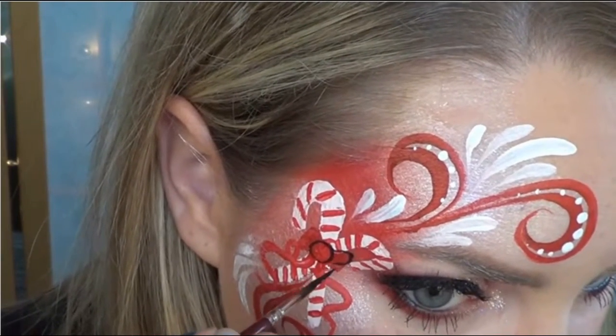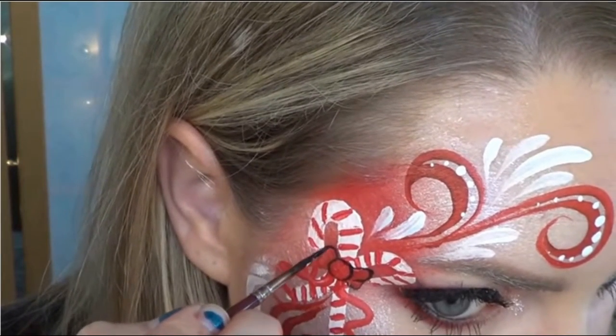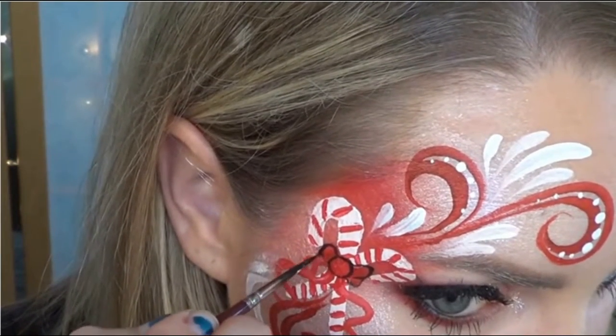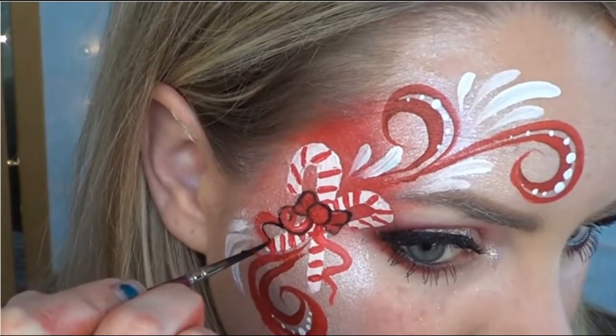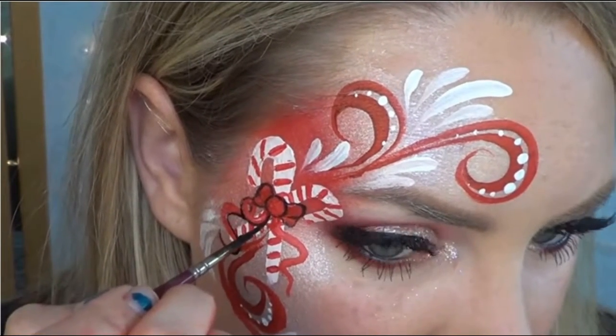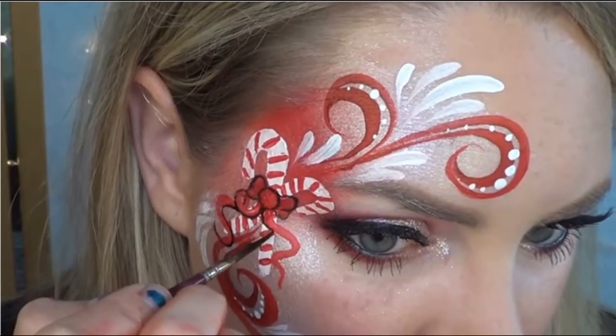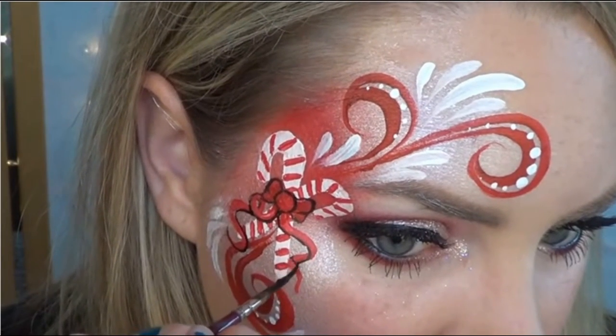Using a number one brush in Crivelin Black, I went along the bow and the ribbons, and very carefully outlined using only the very tip of my brush. Remember what is in front and what's in back when you outline — here I'm making sure to outline my ribbons in a way where I feel they would be overlapping each other.